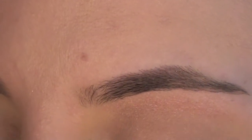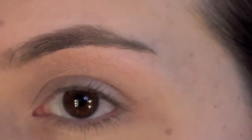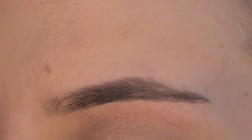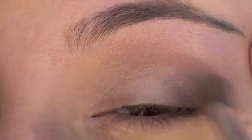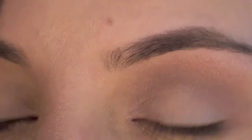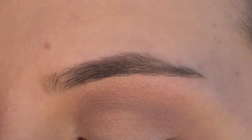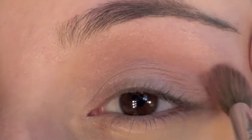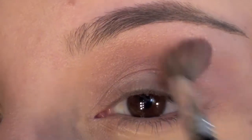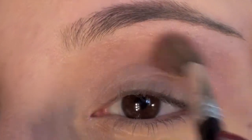Next, go ahead and take this color called Hoax — it's a purple-brown — and take your fluffy brush to apply that color into the crease area. That helps to define the crease a little bit. Now you're going to take a bright pink with not a lot of shimmer; this one's called Sushi Flower by MAC. Apply that pink right over the brown you just placed — this helps give a nice highlight to the crease because you don't want it to look too dark, so you brighten it up with the pink.